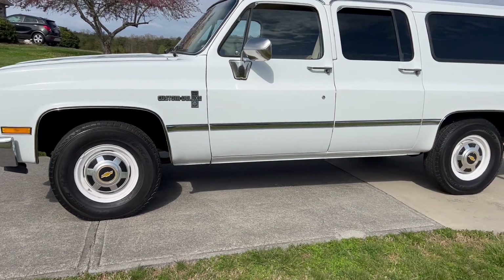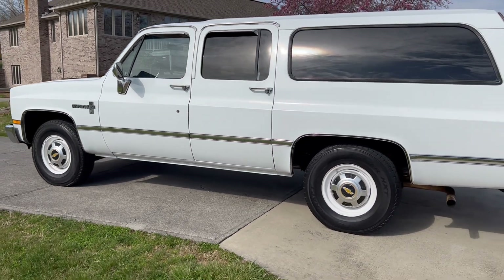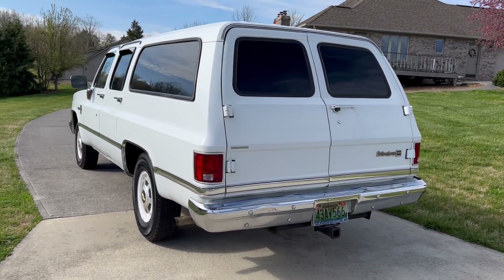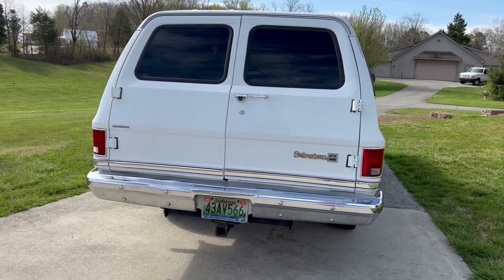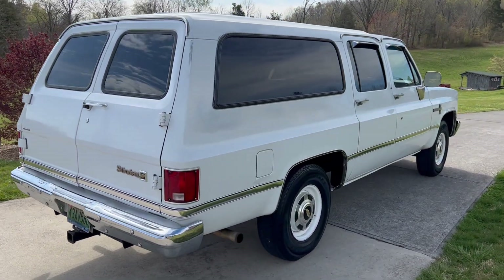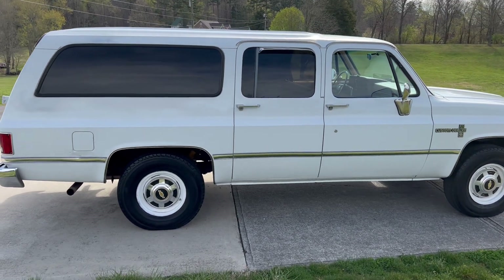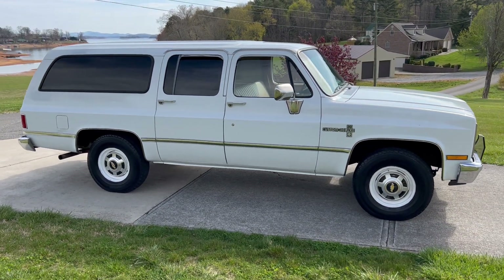We'll start doing a walk-around. This Suburban is out of Alabama. An older fella had it and passed away. It had sat since the tag on it shows 2018. You can see here, it's a really nice Suburban. There's no rust in it — the floors, the rockers, the doors, the rear fenders, the frame. There's no rust in it.